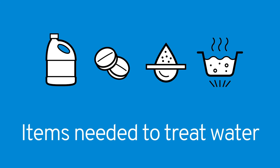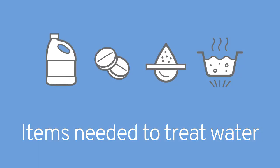In this video, you will learn what items you will need to put into your emergency kit to treat water four common ways. You will also learn some things to consider about each method. Having safe drinking water during an emergency is absolutely critical because people can survive for weeks without food but only days without water.